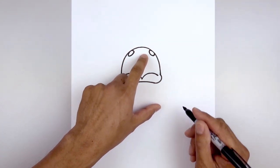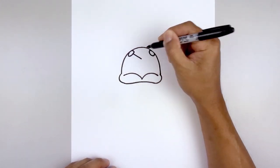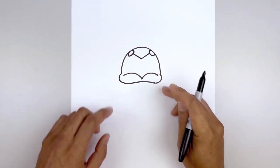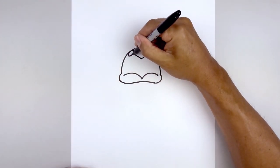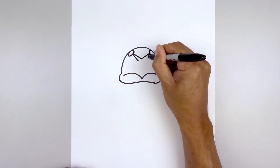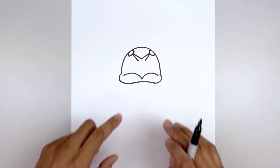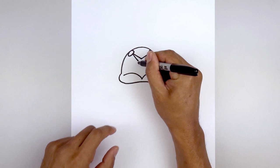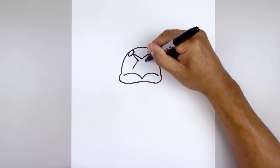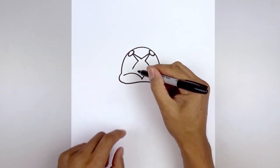Then we'll add that X in the center of the beak. Let's start on the left side on the inside of the nostril, angle down and in towards the middle, go up and out towards the right. Now we're going to draw on the bottom edge — starting back on the left, taper this so we come in on both sides. Then we'll bend the bottom of the X: starting back on the left, go out and then bend that down, and then taper this back up and in towards the center.